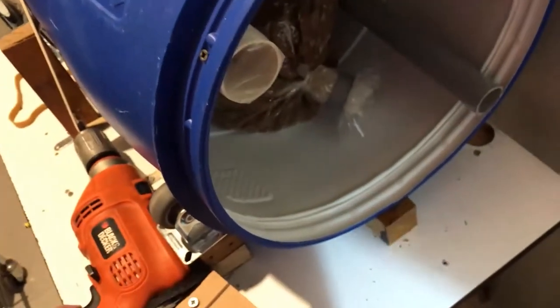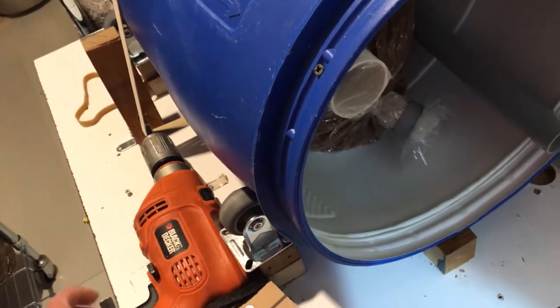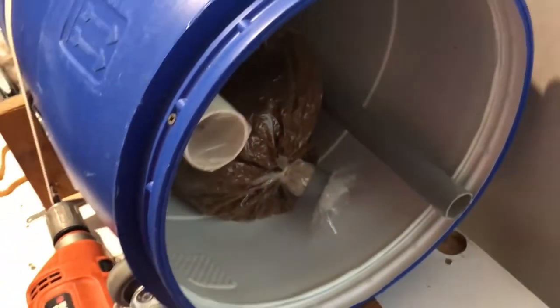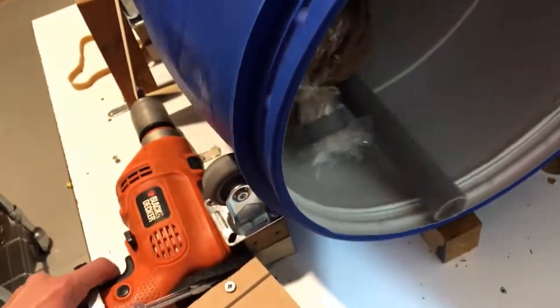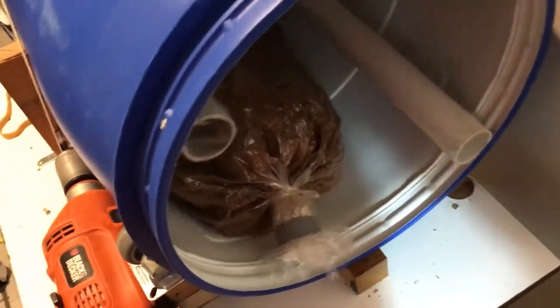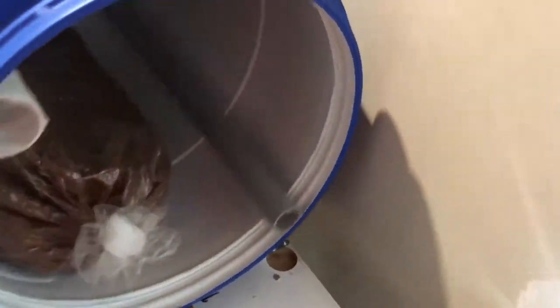I will start it, but I'll tell you from now it makes a lot of noise — that's a disadvantage of this tumbler, but at least it's working very well. As you can see, you can set it at the speed you want with this dial. Usually I set it quite fast and let it turn for half a minute, and then it's ready.